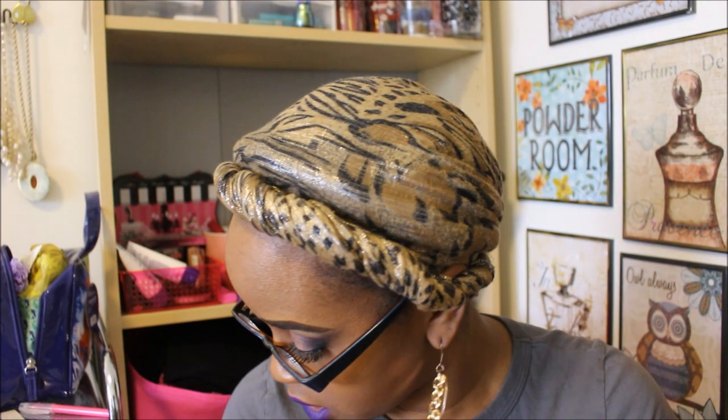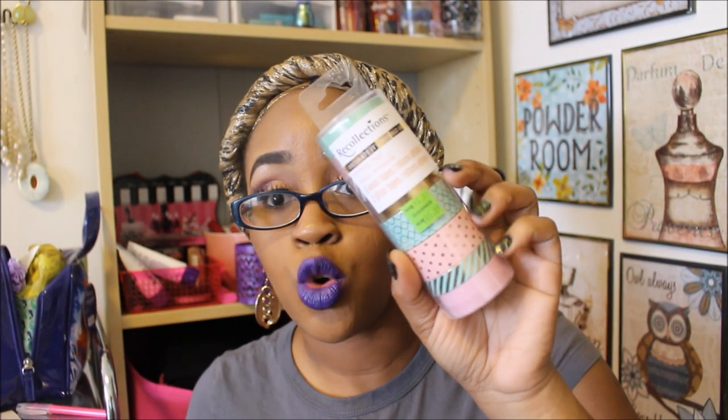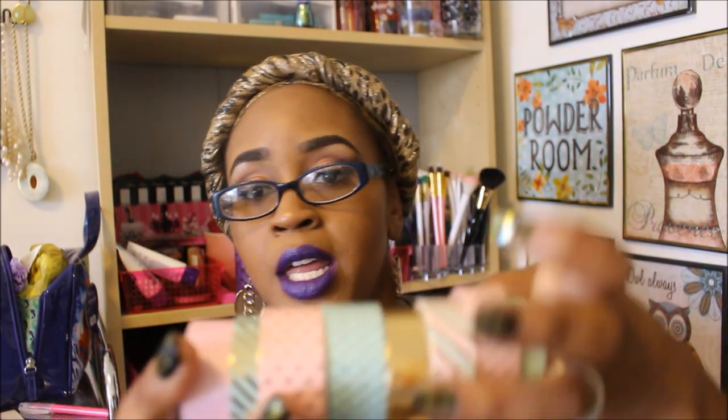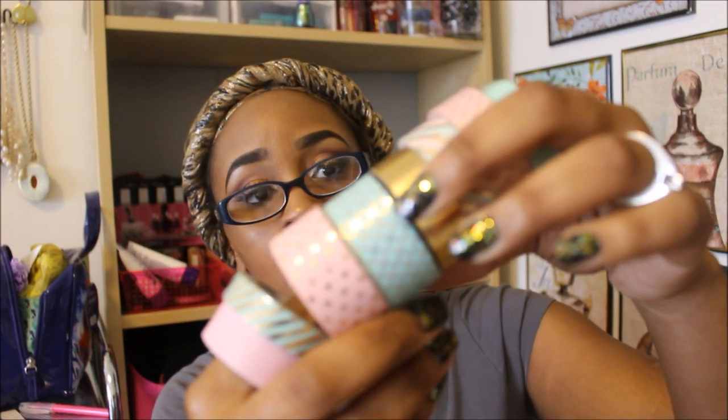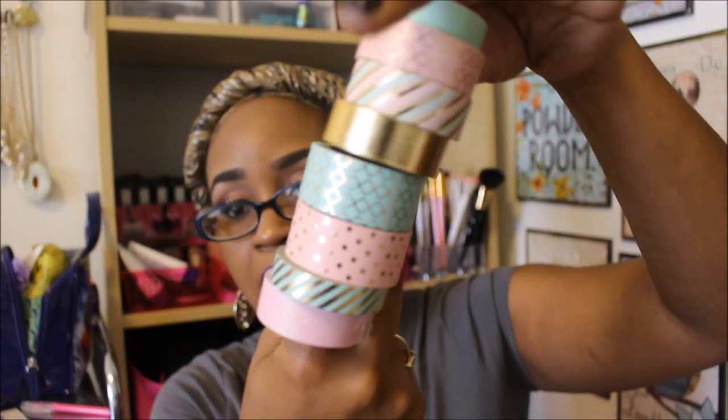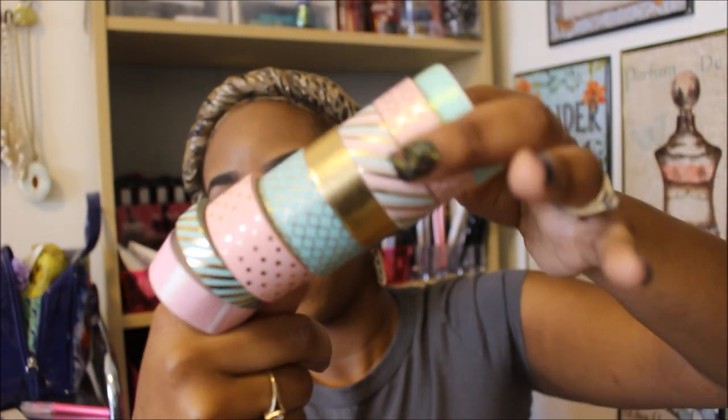This next find I could not believe I found. I actually have this washi tape already, but I saw it on clearance and couldn't resist. This was normally $12.99 and it went down to $5.19 — that's more than 50% off. This is the Recollections crafting tape set. It has six washi tapes and then two glitter tapes, which are mint green and light pink, so you get a total of eight. Awesome, awesome find — so glad I found this.